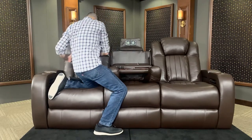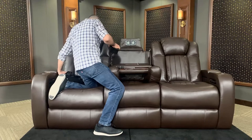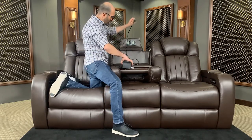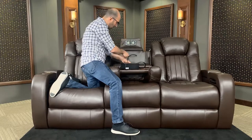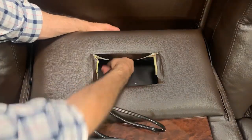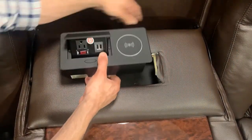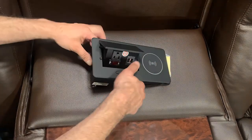I'm going to put this aside. We're going to grab our new unit. First thing first is we're going to feed the power cable through, just like so. We're going to feed the cable back down.